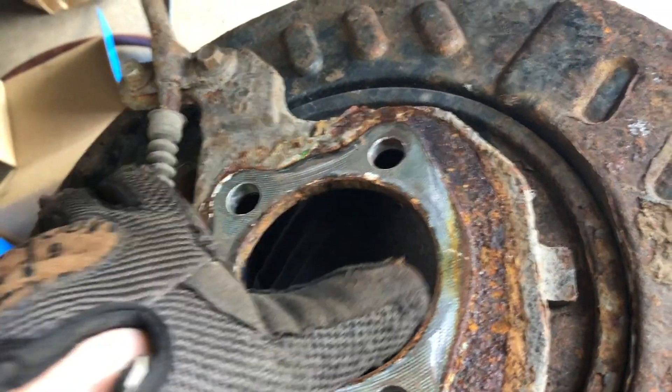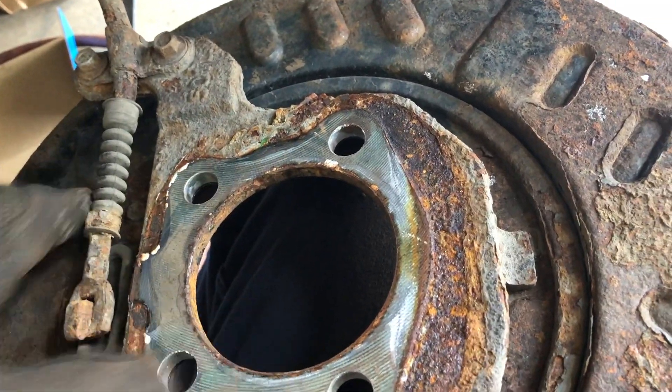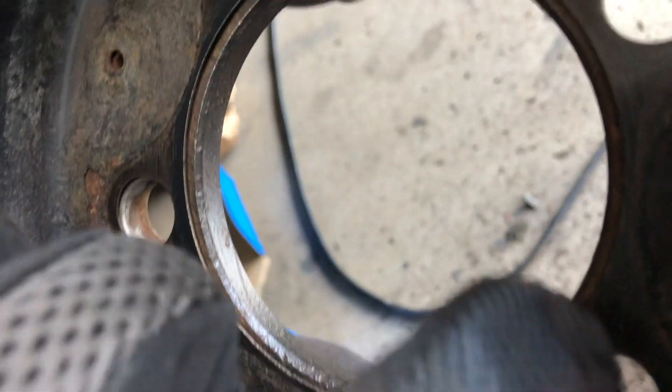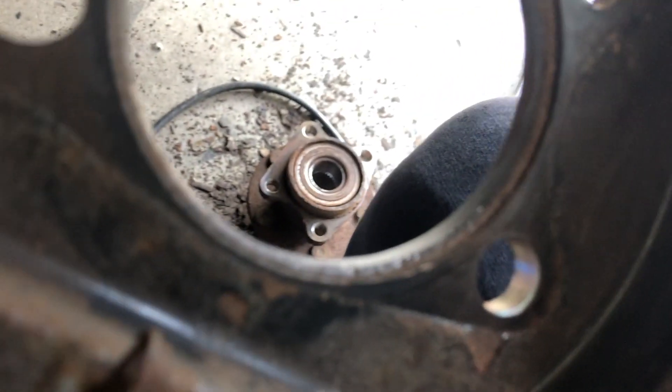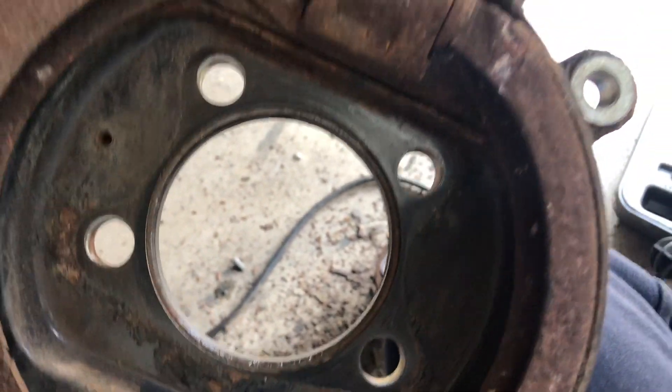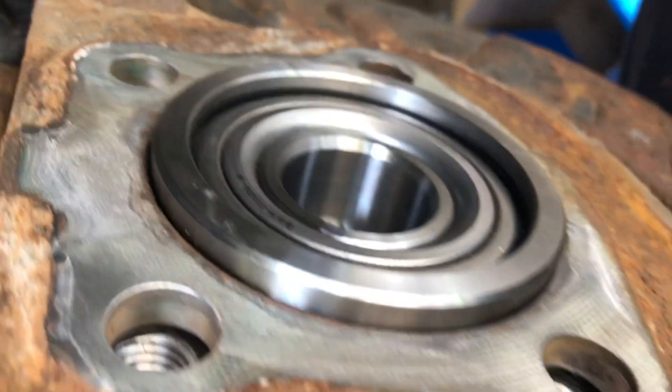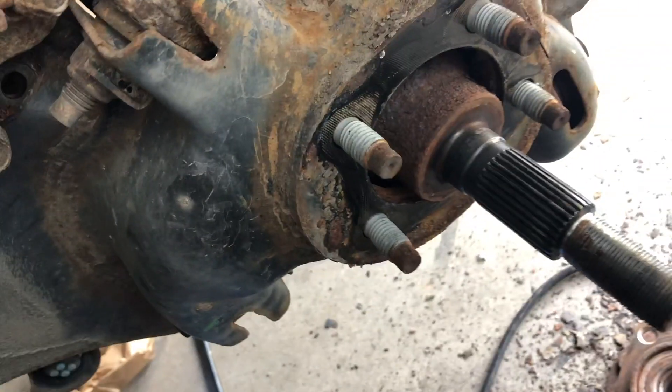As promised, we banged the bearing out - that's it, and there's the back just like that. Now what we're going to do is take a wire wheel and clean this up a little bit, put a little anti-seize so the new bearing goes in nice. We've used our wire wheel and you can see in there all the rust is cleaned up all the way around. We test fit the new bearing - it just drops right in - and we can see from the back how it looks.